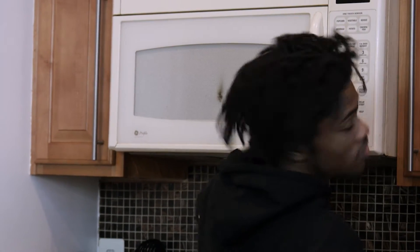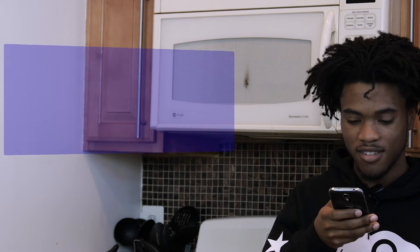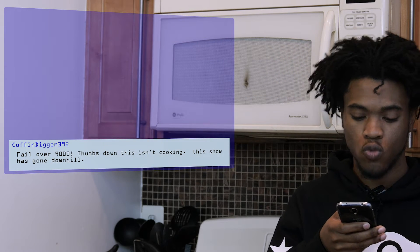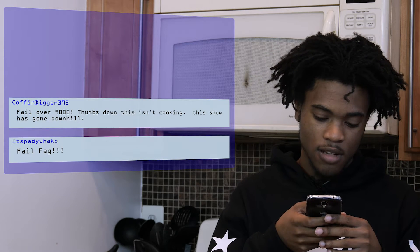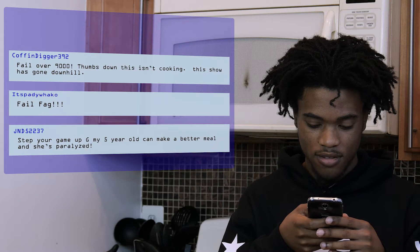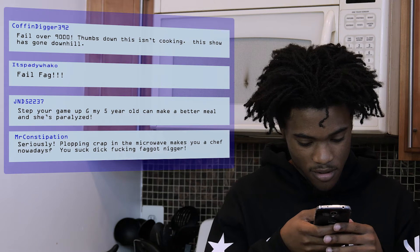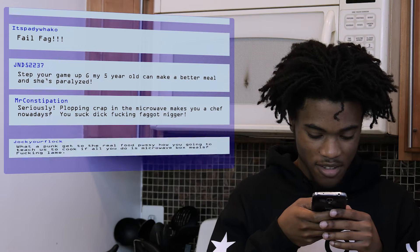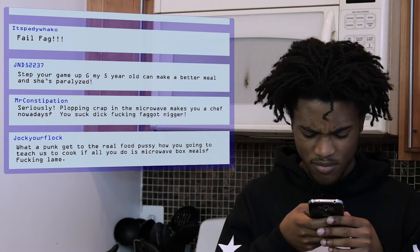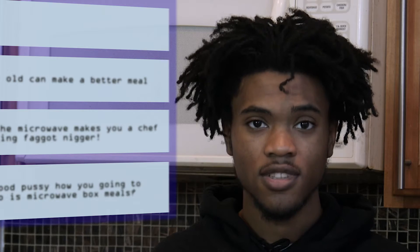Set that to two minutes, and while that cooks let's see what the audience thinks. Let's check out the first comment. Okay, that was not nice. I don't know how she can cook if she's paralyzed. They didn't like it.